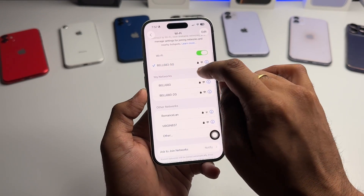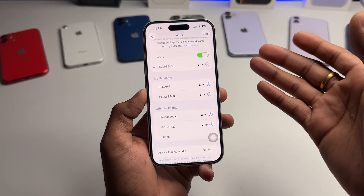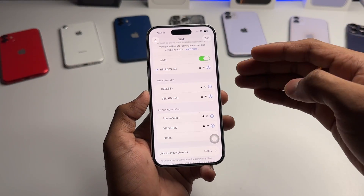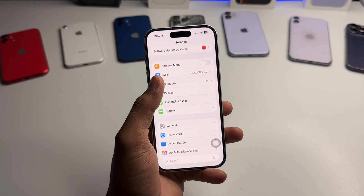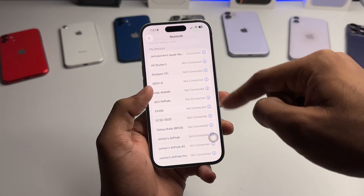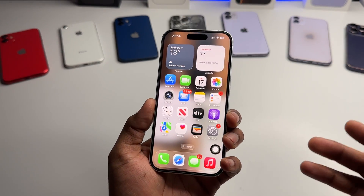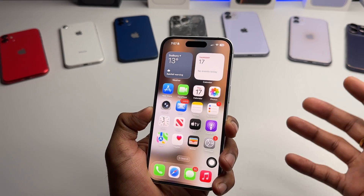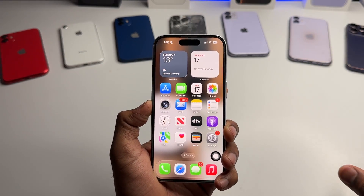However, you will lose your saved Wi-Fi passwords — for example, my Wi-Fi is currently connected and I'll lose that password, so I'll need to reconnect and re-enter it. You'll also lose all the Bluetooth connected devices saved on your iPhone. The network modem will restart, refresh, and reset, and all saved network data will be erased.